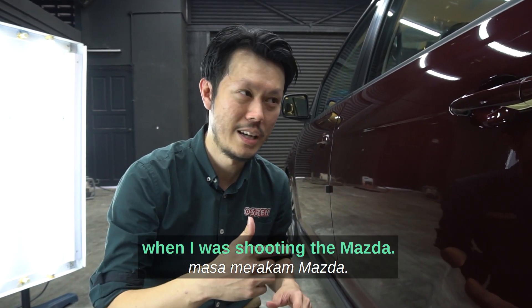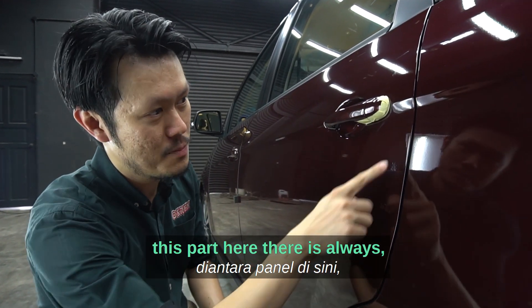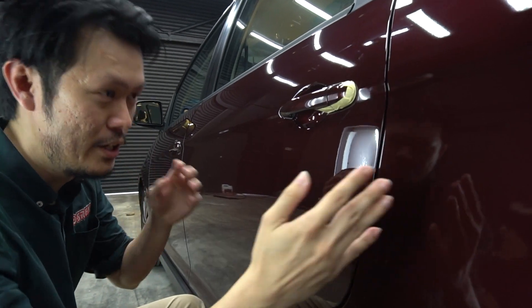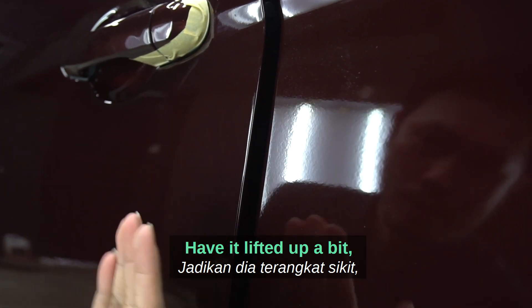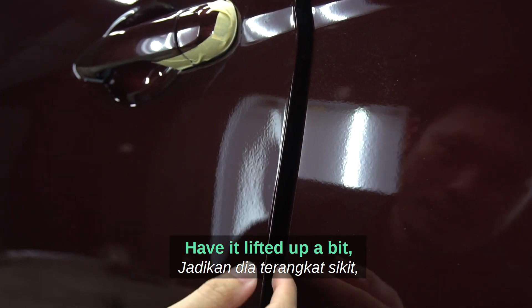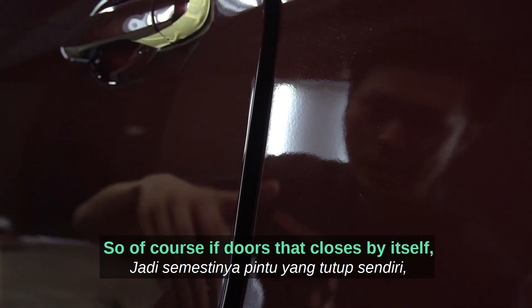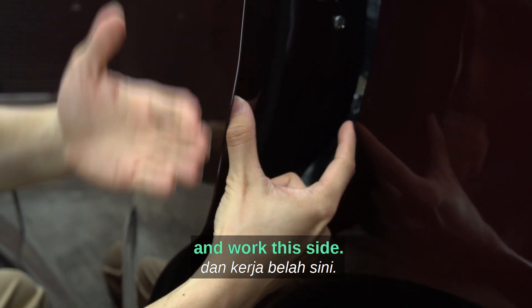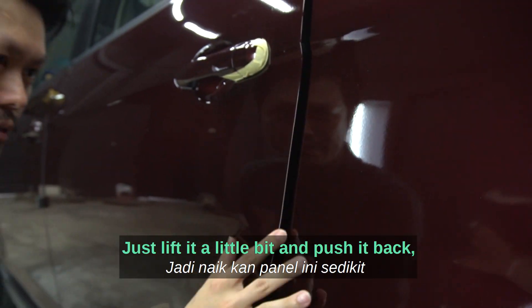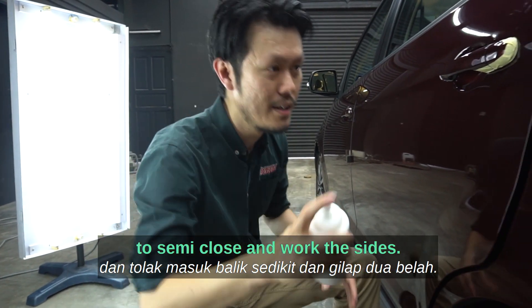Here's another tip — how to polish vertical panels like doors and fenders. When you go to the edge, there's always a risk of burning the adjacent panels. I would usually open the door a little bit and lift it so I can work towards the edge without hurting the adjacent side. If doors close by themselves, like an S-Class or 7 Series, open wider, put a block, and work that side.